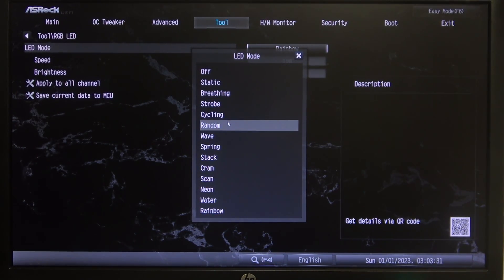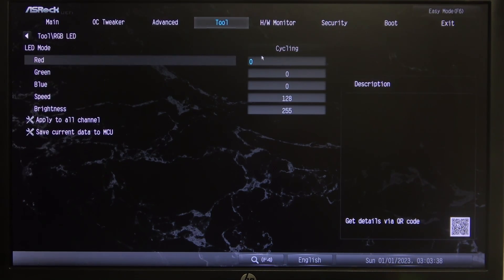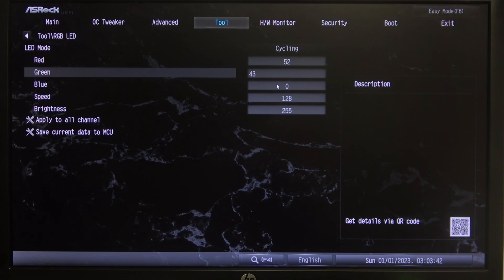You can select, for example, the cycling preset. Below that you have red, green, and blue — the colors you can customize your RGB light with. So we can set red to 52, green to 43, and blue to 20.